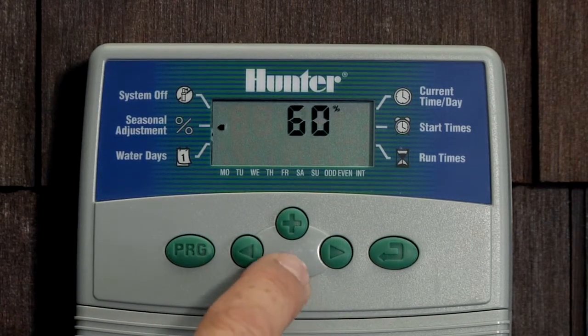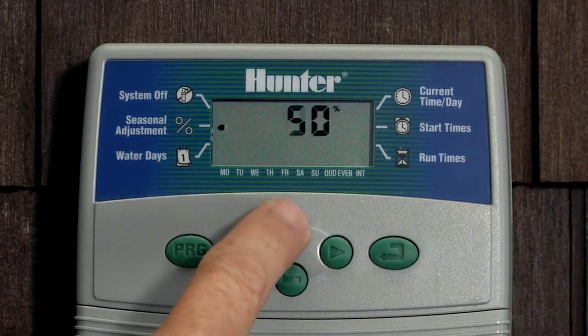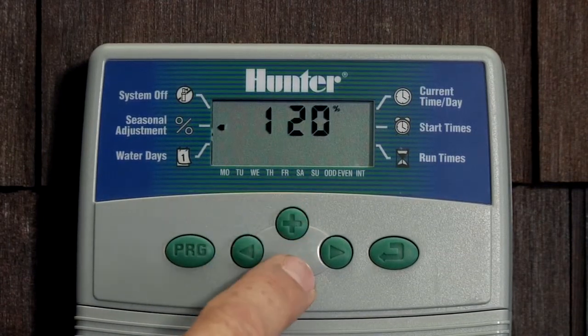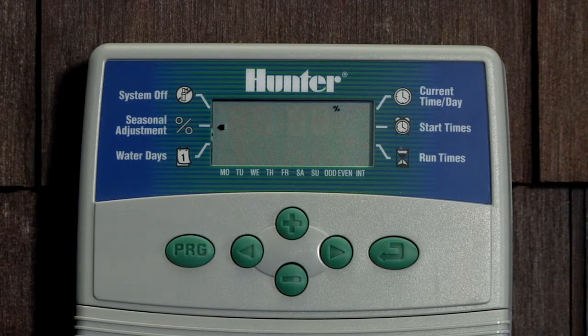You can reduce the percentage all the way down to 10 percent or go all the way up to 150 percent. If it gets colder, you can reduce down to 50 percent, for example, to cut down watering run times on all your stations by half. Likewise, when it gets hotter, you can increase the percentage to increase the run times.